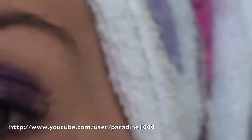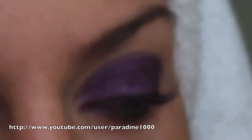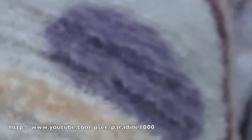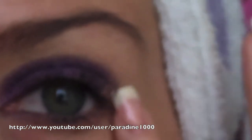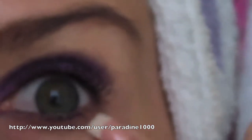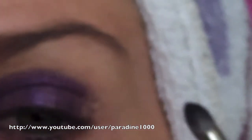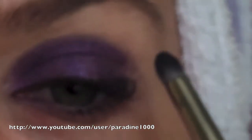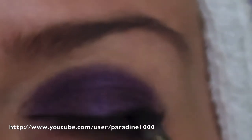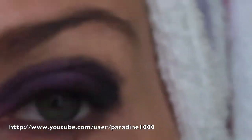You don't have to go high up because we're going to be building, so it's always better to do a little bit less and then build up. The second important part before you start getting into your liner is what you're going to do with the outside corner, because all three areas are going to connect: your bottom lash line, your corner, and your crease. I'm drawing on a liner with black shadow, going from the outside in but not really going past the middle point of my eye, going upwards and drawing on an angled look.